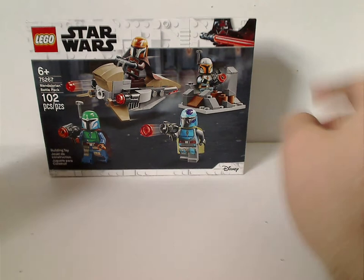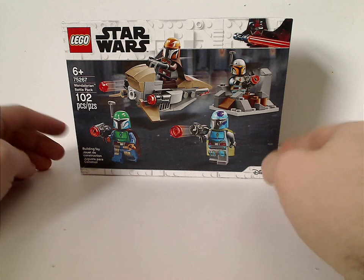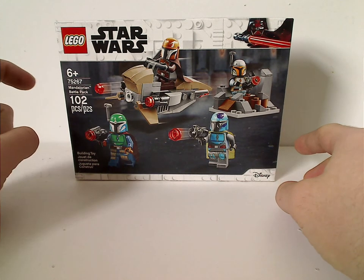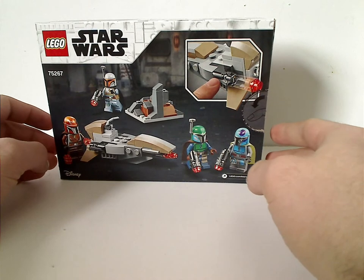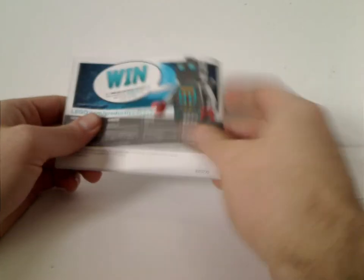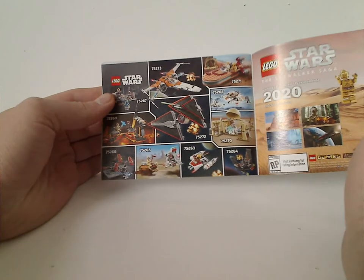On the front of the box you see the same border as we've had since early 2019 for anything that is not Episode 9. You can see a picture of the set, the Disney logo, ages 6 and up, set number 75267, 102 pieces. On the back it shows a resting position, how to shoot the stud shooters, and the instruction booklet has the same picture on the front.